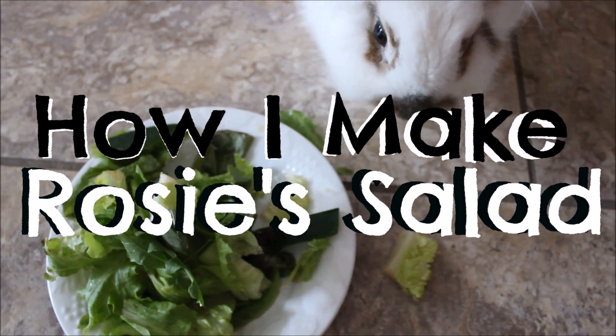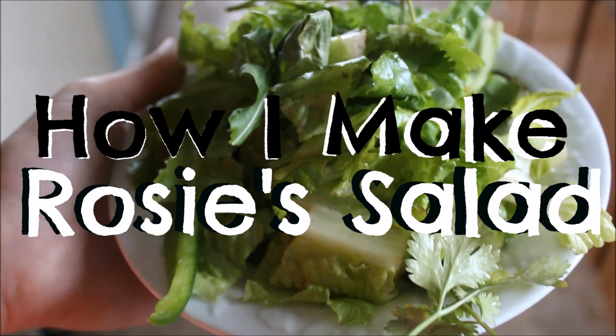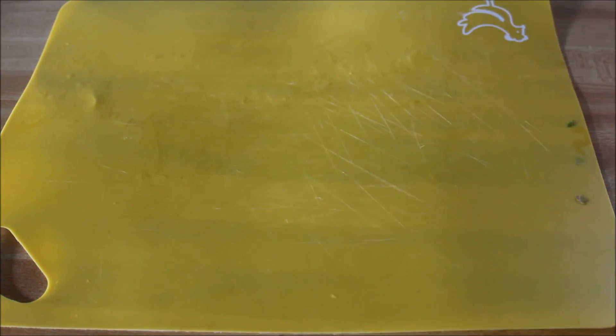Hey everybody, what's happening? It's Sarah Bunny, and today's video is going to be on how I make Rosie's salad. Rabbit salads are very important, and your rabbit should get fresh greens every day. This is just how I make Rosie's on a daily basis, but it changes.